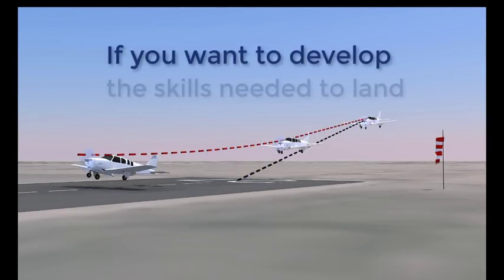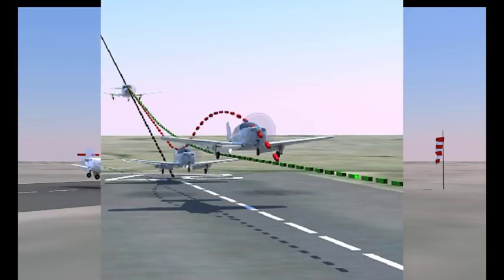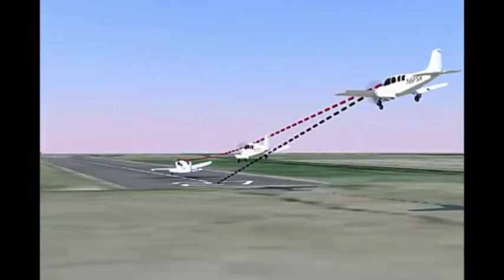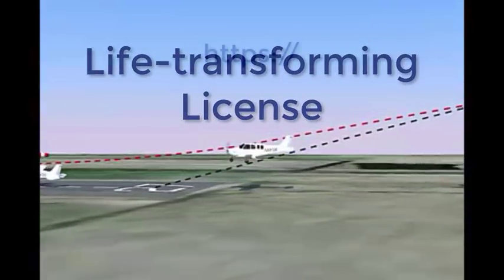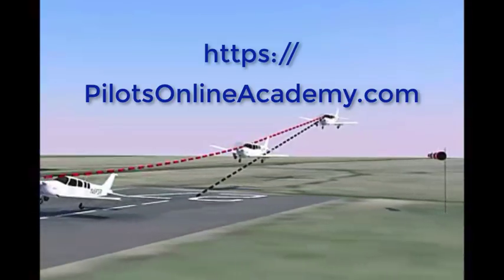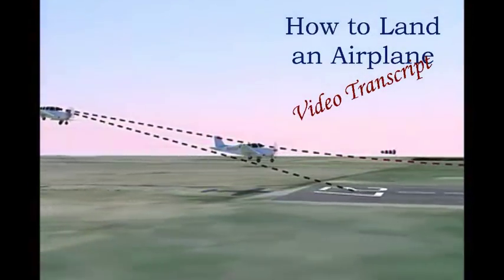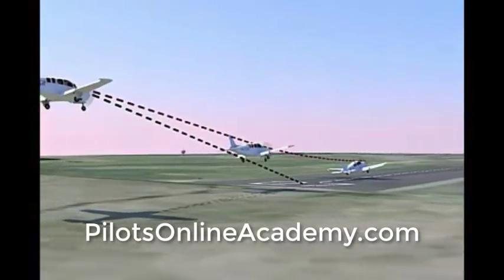If you'd like to learn how to develop the skills needed to land an airplane the way this video describes, or learn what to do when things get out of kilter on a landing — and they always do — or if you're not a pilot and would like to get that life-transforming license, just go over to PilotsOnlineAcademy.com for some more free videos. I've covered a lot of material in this short period of time, and if you want a transcript of this video, you can get that too at PilotsOnlineAcademy.com. Thank you very much, and we'll talk again soon.